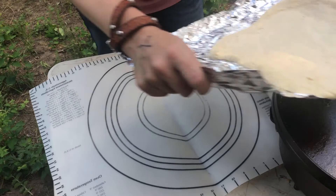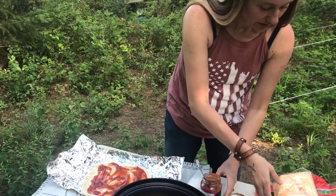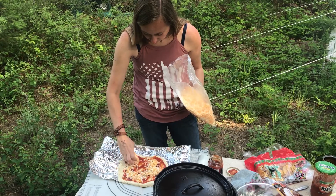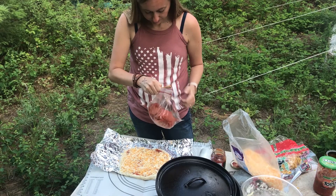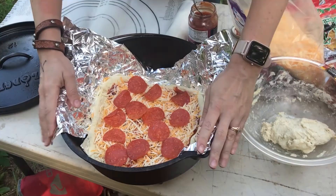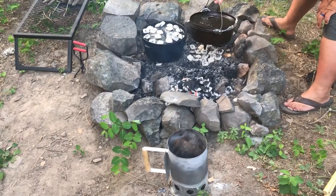We've got the dough rolled out and then I've got some sauce here, and then we've got our cheese and our pepperoni. It's about the right size. We'll put the lid on and when those coals are ready, we'll put it on there. And then when the coals are ready we'll have to put that pie iron in there to get it seasoning. I've never paid attention when Junior's done Dutch oven cooking before, so he's teaching me.